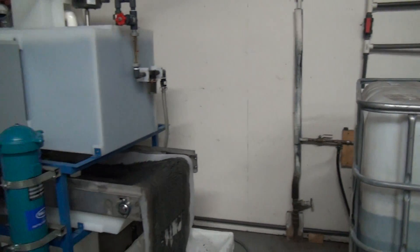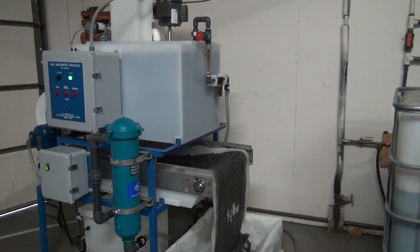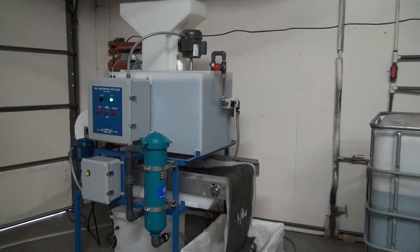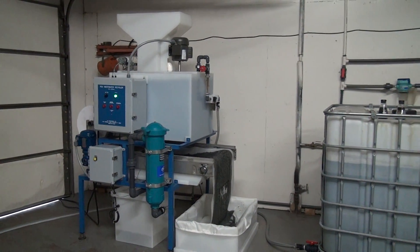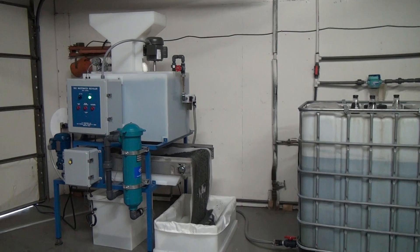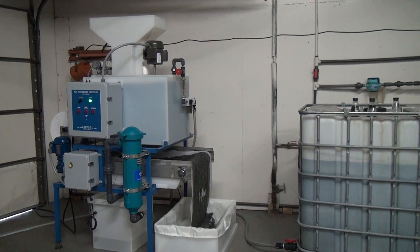It's a simple, automatic, affordable way to treat any type of industrial waste water. That's HPI Processes' Rock Wastewater Treatment System.